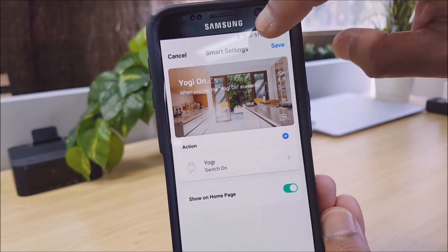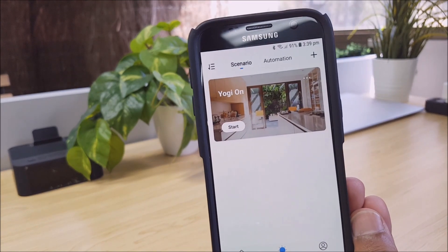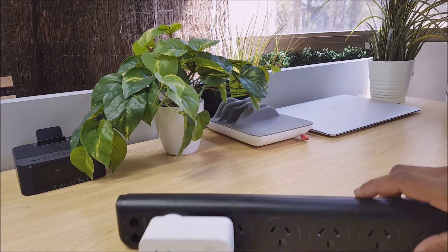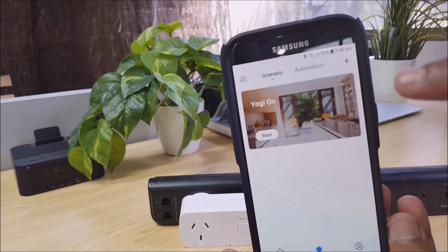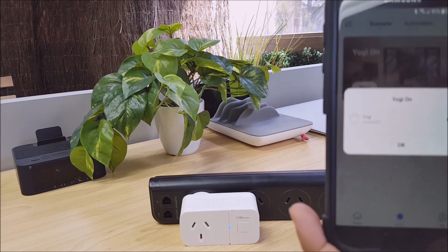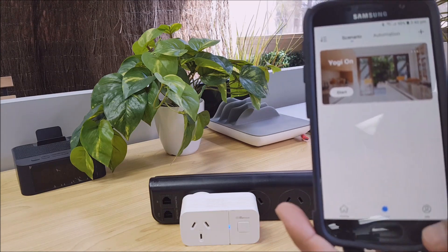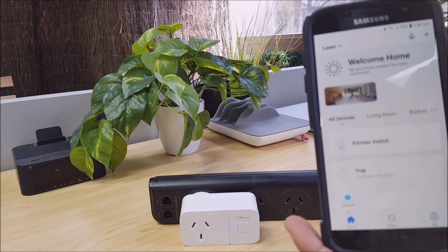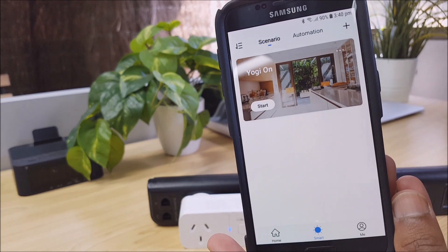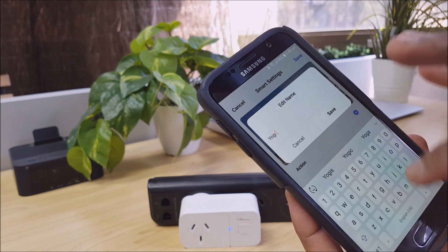Now what that's done is added a command. This Yogi device is actually this little switch right here. I'm just going to go ahead and turn Yogi On — that click and that blue light you can see has actually turned Yogi On. So now we want to add a Yogi Off scene or automation. Let's go back into Smart and select Add. Select Name, call it Yogi Off.